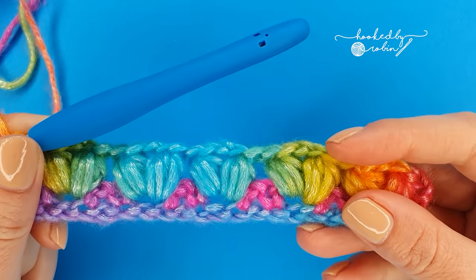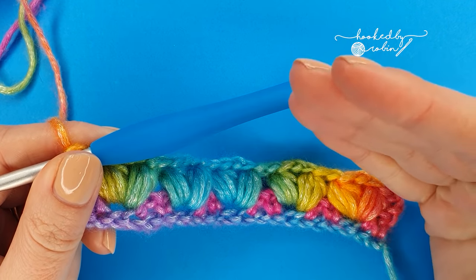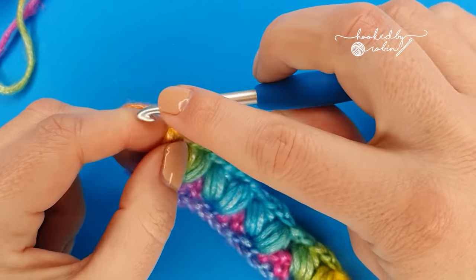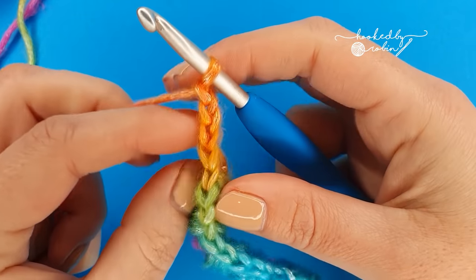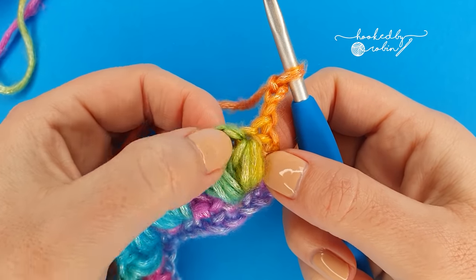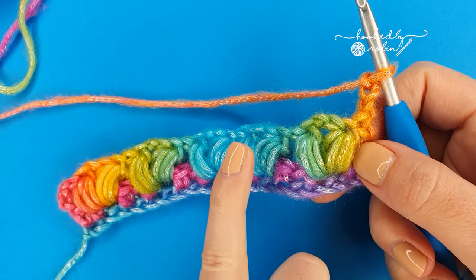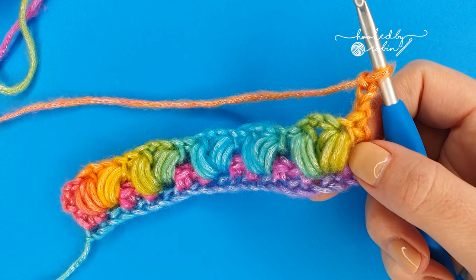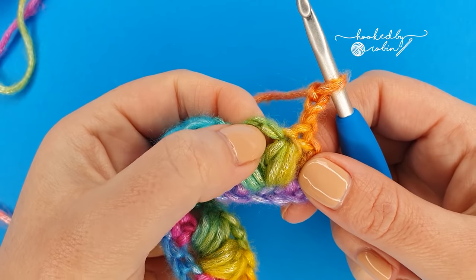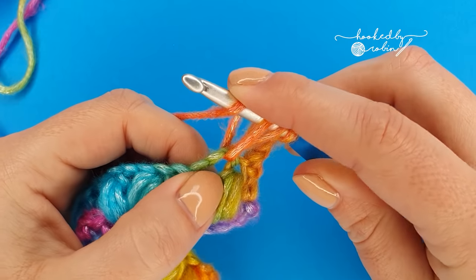Row three is the pattern repeat row — all that means is this next row we're going to do is the row you repeat over and over until your project is the length that you want it to be. So for row three we're going to chain three and turn — it is much much easier from this point on. Now we're going to work our puff v-stitches again but this time we're going to work them into the chain one space in between the sets of puffs on the row below. They all stack up in line with each other and form nice clear columns. Spot your chain one space in between the two puffs below and in there work a puff v-stitch — puff, chain one, puff — all into the same chain one space.